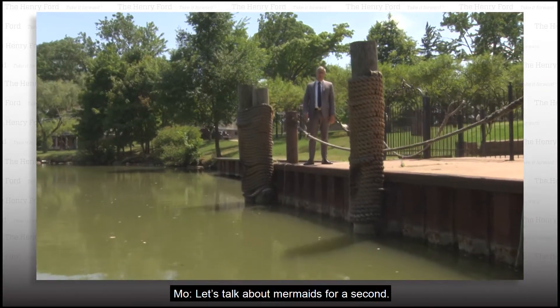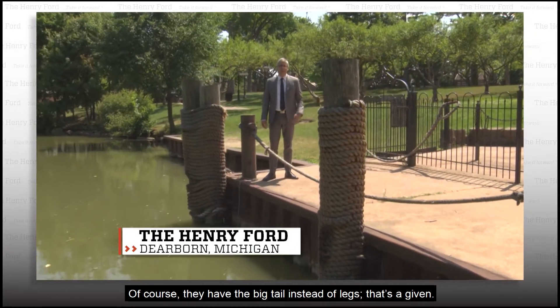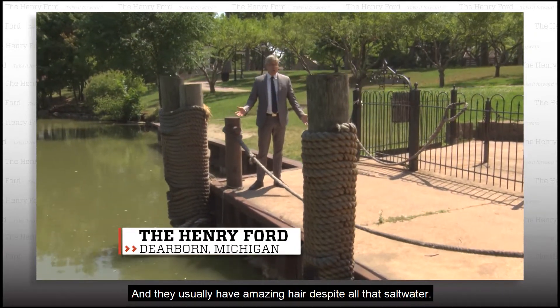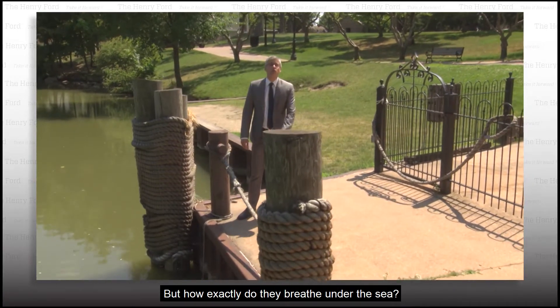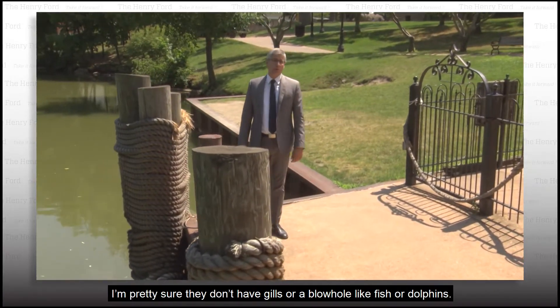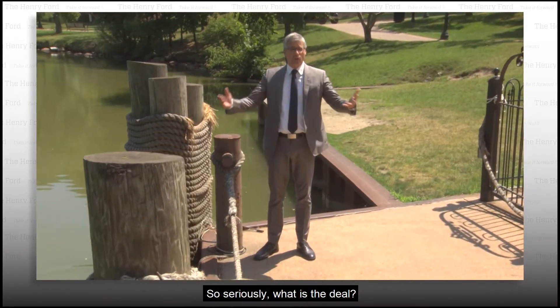Let's talk about mermaids for a second. Of course they have the big tail instead of legs, that's a given, and they usually have amazing hair despite all that salt water. But how exactly do they breathe under the sea? I'm pretty sure they don't have gills or a blowhole like fish or dolphins. So seriously, what is the deal?